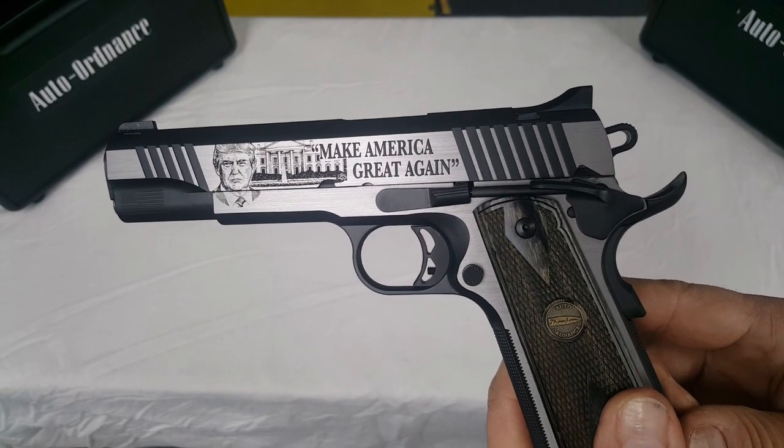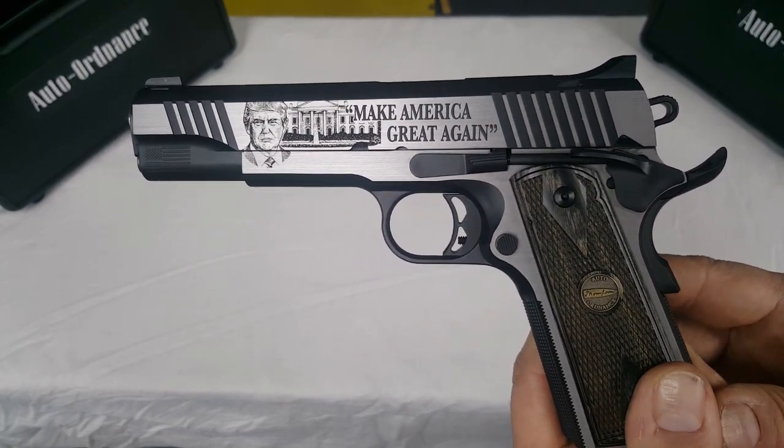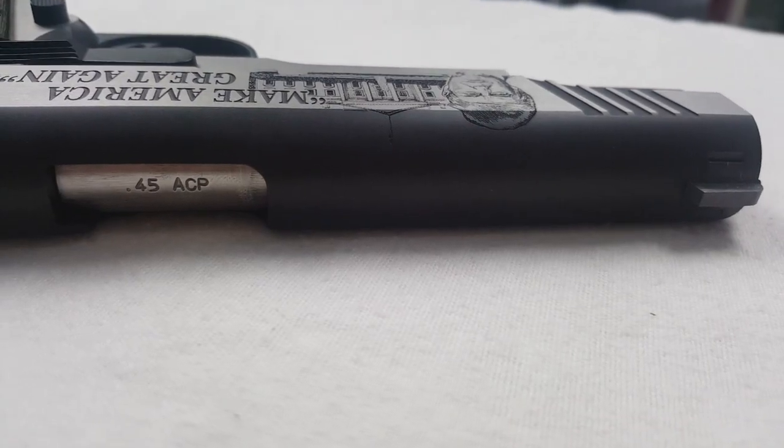Total weight of this pistol is listed as 39 ounces, which is just under 2.5 pounds total. Here's a top view for you.